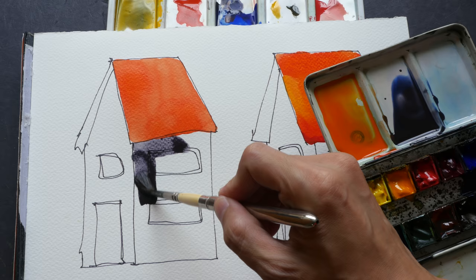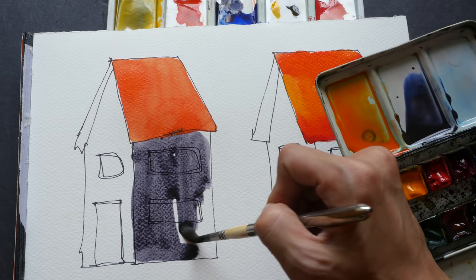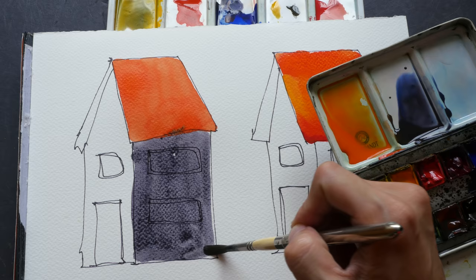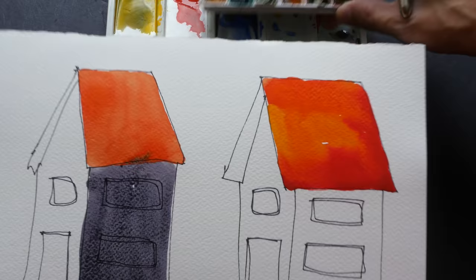French ultramarine is a granulating pigment, so you get a very nice texture. I think some of the paint is starting to go up because the roof has not dried yet, so let me try and prop this thing up again to prevent it from flowing upward.